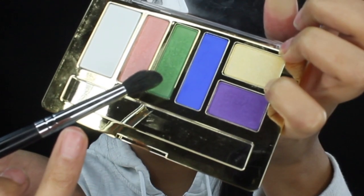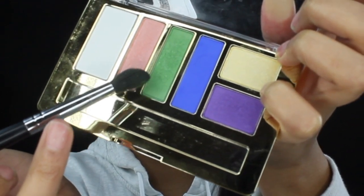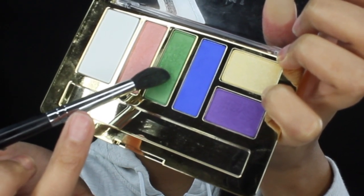First I'm gonna begin by applying Tarte's creaseless concealer. Now I'm gonna be taking this green color from the everyday eyeshadow collection palette by Milani.